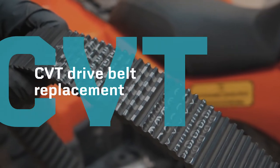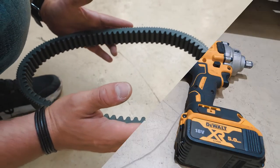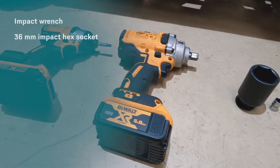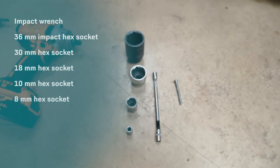In this episode we will show you how to change a CVT drive belt. We will need these tools to change the belt: an impact wrench, a 36 millimeter impact hex socket, and 30, 18, 10, and 8 millimeter hex sockets.